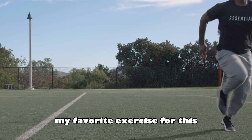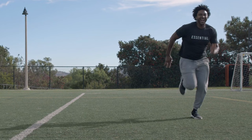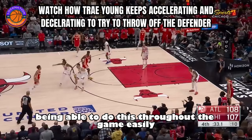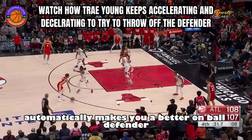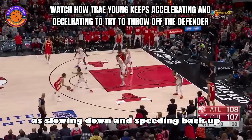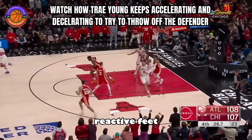My favorite exercise for this is doing slow-to-fast sprints. All you have to do is jog at an extremely slow pace and then accelerate for about half a second, then go right back into a slow jog. If you do this for an entire length of a basketball court or football field, you will be absolutely drained. Being able to do this throughout the game easily — going slow to fast — automatically makes you a better on-ball defender, because elite offensive players love doing speed changes in their dribbles to throw defenders off. But if you're just as good as them at slowing down and speeding back up, it'll be a lot easier to stay in front of them.